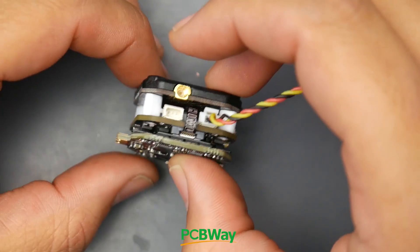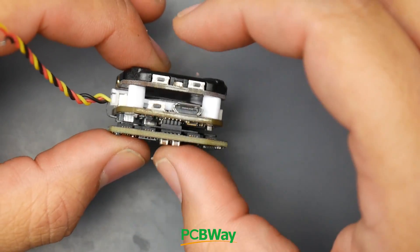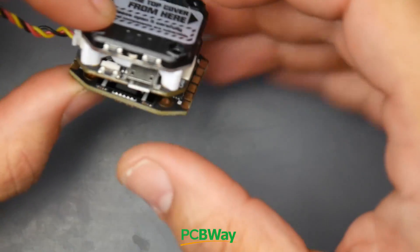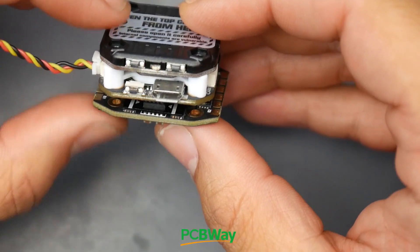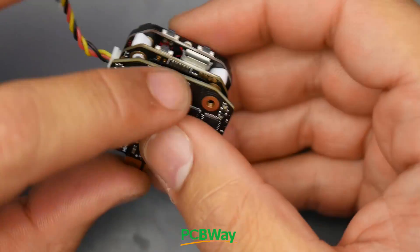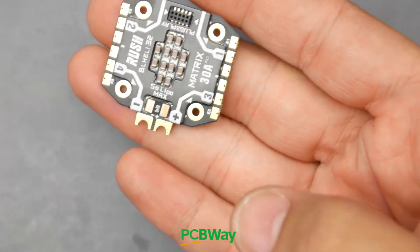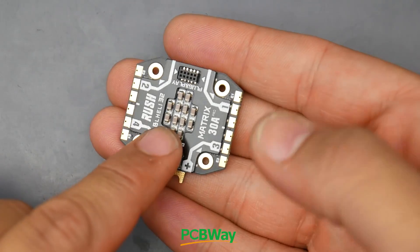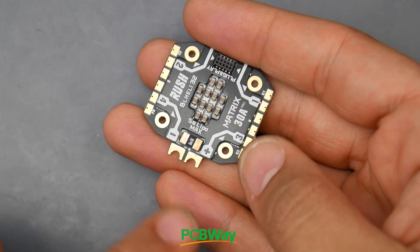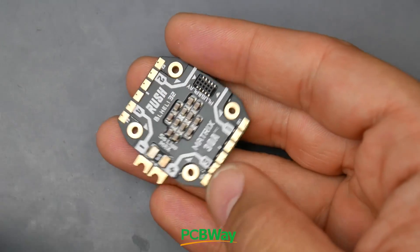The stack fully assembled takes about 18 millimeters of stack height from bottom to top, which is pretty good - pretty small compared to some others. What you're getting is an F7 and a proper video transmitter. The ESC is very new to the market so performance remains to be seen. You do notice immediately there's very little filtration. We also have a shunt resistor - so we have current sensing - and a small heat sink in this area.